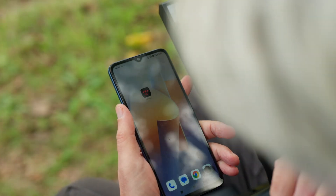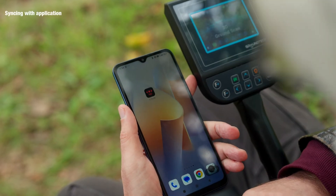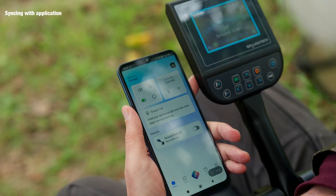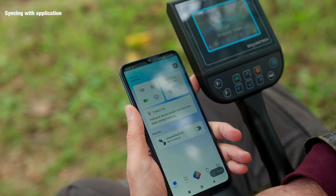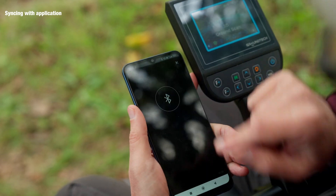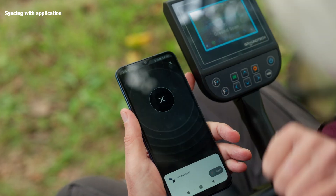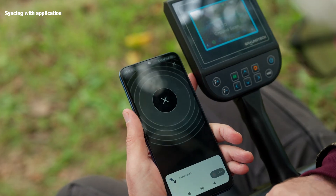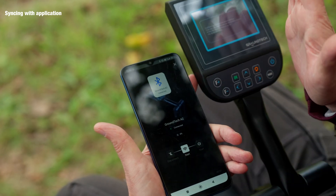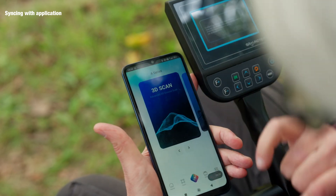I'd like to talk a little bit now about connecting your phone to the device. Firstly, download this app here called G Portal. Once done, open the app and you're going to see up at the top right corner a little plus sign — click on that. It brings up the Bluetooth; click on the Bluetooth logo and it will search for and find the device: Ground Tech A2. Click on that — connected. Could not be easier.